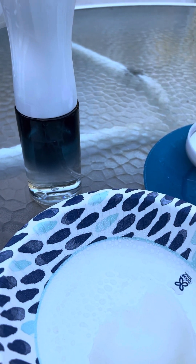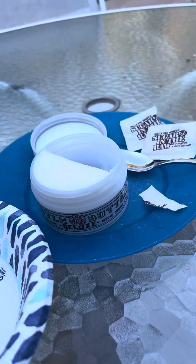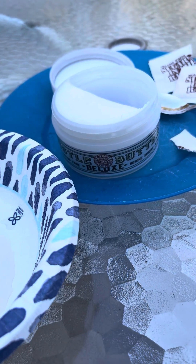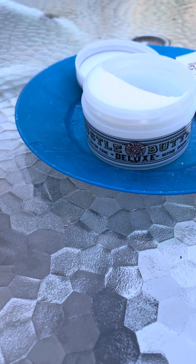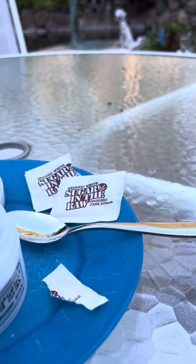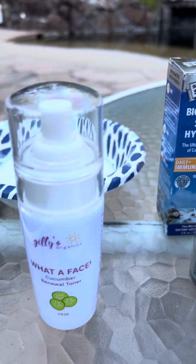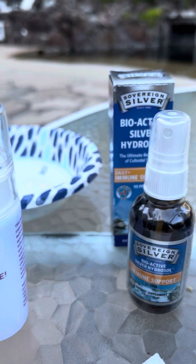For some reason my video isn't letting me turn around, but that's what you do. I'll do that again later tonight and tomorrow. Here are the products — it's pretty simple. Everything I got on Amazon, and colloidal silver is great for all sorts of stuff.